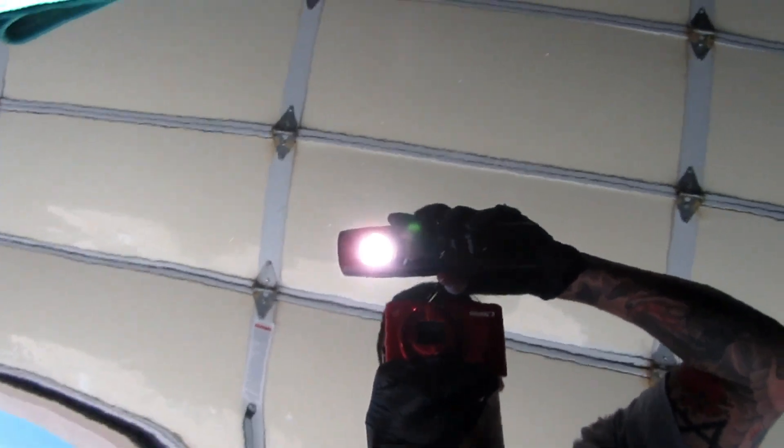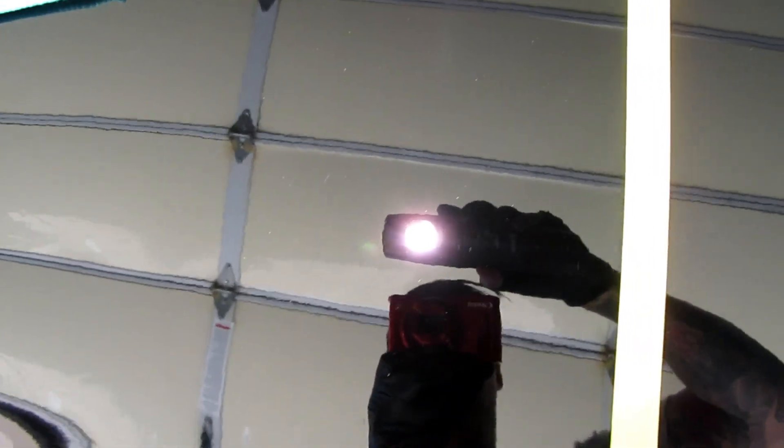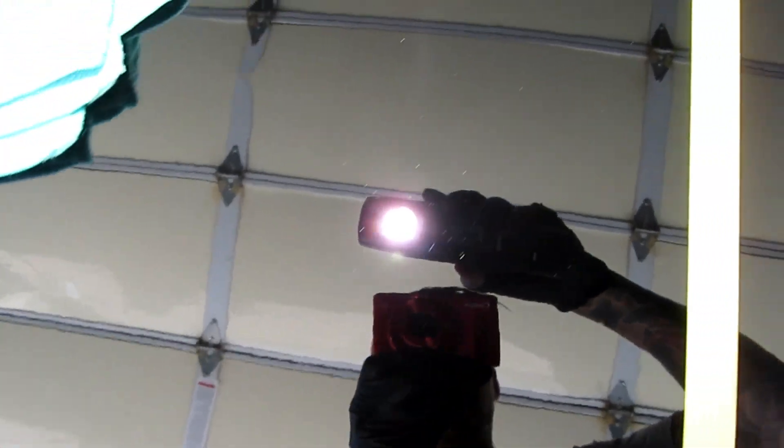Just showing you the difference — here is Griot's Garage Fast Correction Cream on a maroon Eurotech pad from Buff and Shine. That came out great. I've only done like four passes or whatever on it.